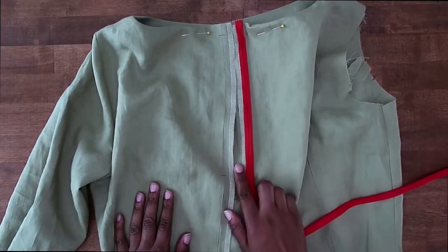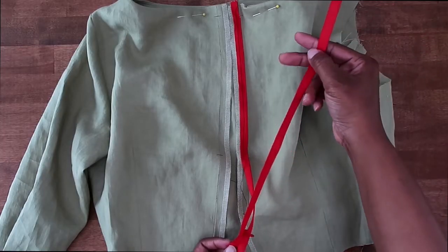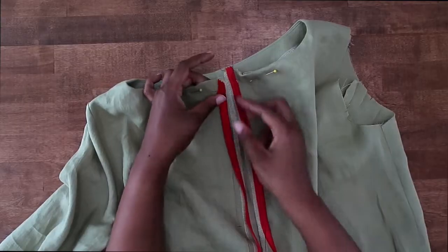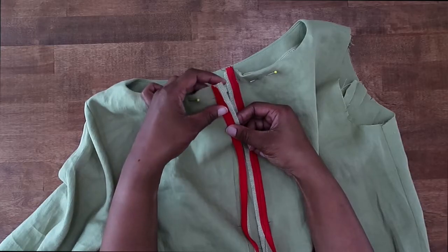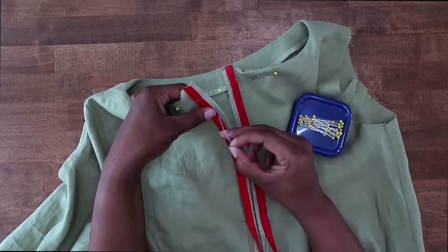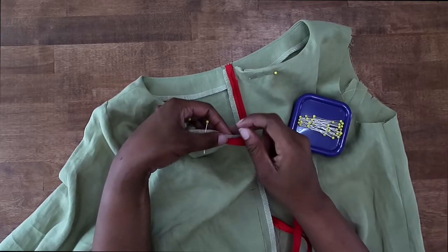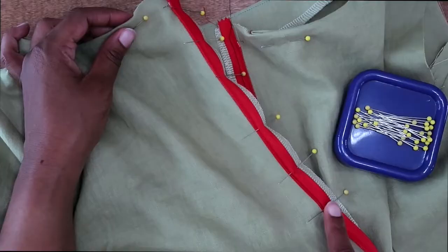We've just basted one side of our zipper tape. Now we're going to do the other. You have to do just a little twist with your zipper so that it looks like this. Now we can go ahead and match it up at the top, pin it in place, and pin along our seam line, just like we did the other side. You can baste this in place by hand or by sewing machine. Once we have this side pinned, let's go ahead and baste this side in place.